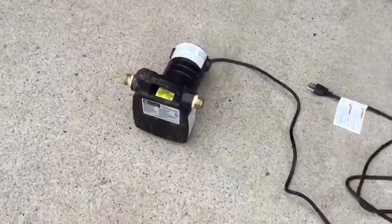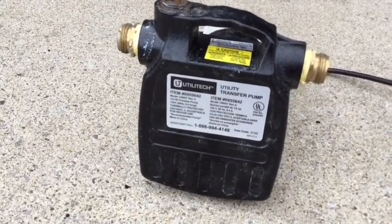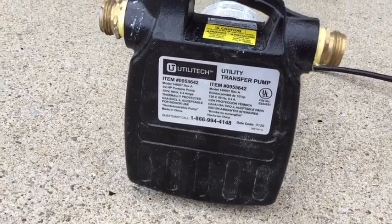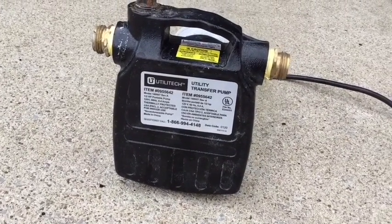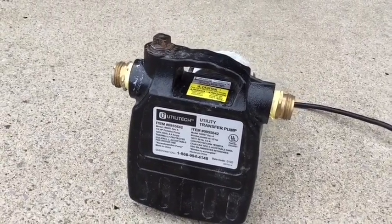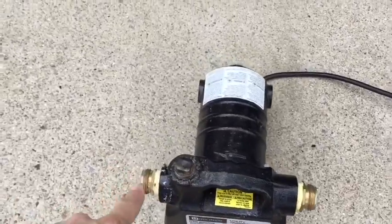We have this utility transfer pump here. It says it is 120 volt, so you just plug it into your normal outlet — thermally protected. This is what we're going to use to pump out the water. As you can see, you've got two hose hookups.